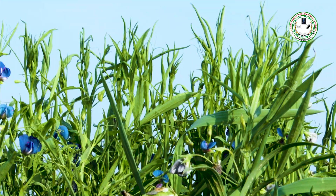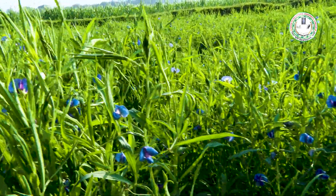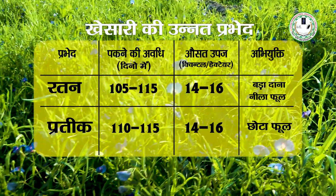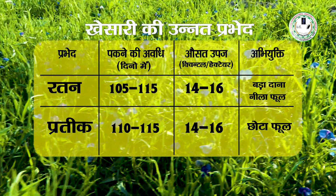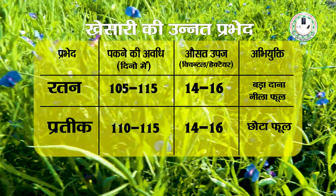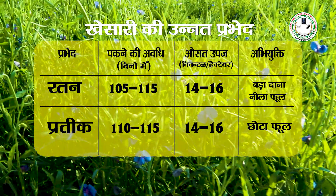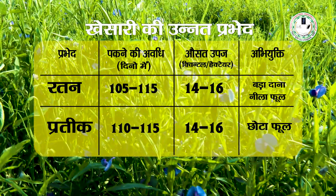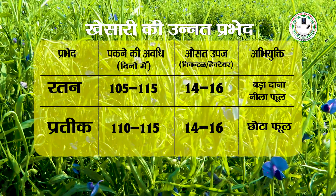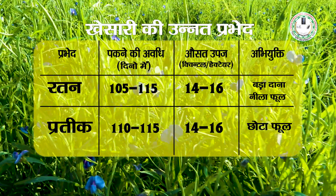रतन और प्रतीक इन दो किस्मों को किसानों को लगाने के लिए प्रोत्साहित किया जा रहा है। रतन की पकने की अवधि 105 से 115 दिन है, औसत उपज 14 से 16 क्विंटल प्रति हेक्टेयर है, इसका दाना बड़ा होता है और नीला फूल होता है। प्रतीक की पकने की अवधि 110 से 115 दिन है, औसत उपज 16 क्विंटल प्रति हेक्टेयर है और इसका दाना छोटा होता है।